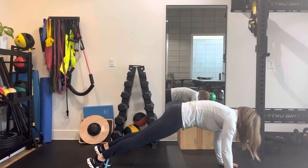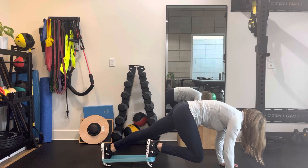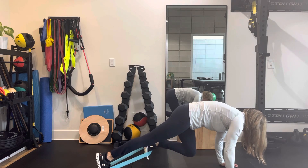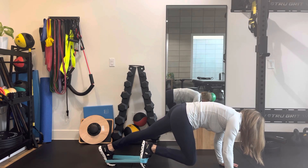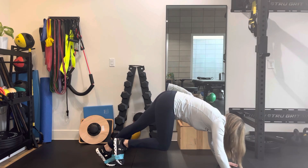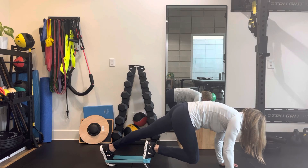You're going to keep enough tension on the band to keep it on, and you're just going to drive a knee up and in, hold five seconds, and then back. Switching sides, making sure that you have a good plank — not dipping, butt not up in the air — and making sure that you're using your core nice and engaged.